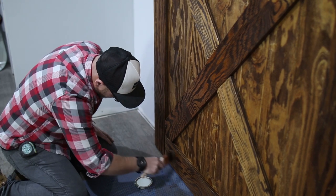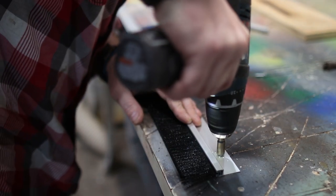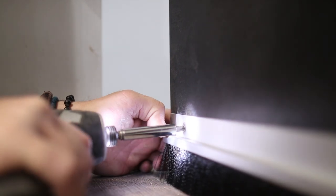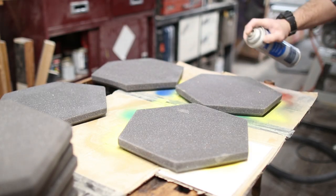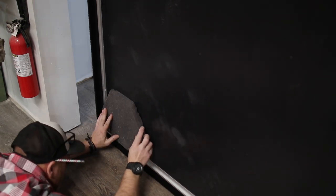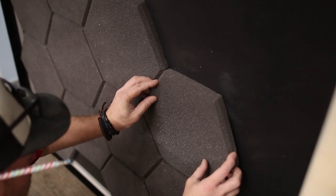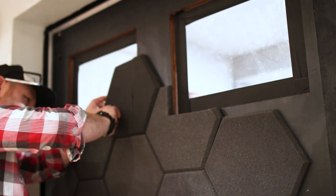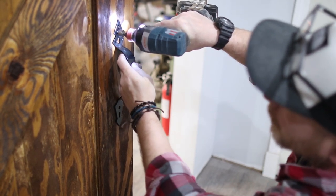Now let's get back to putting on some acoustic panels and wrap this build up. I used spray adhesive on the door and on the panels, waited a few minutes for them to get tacky, and stuck them right onto the door. Not only did they help with the acoustics, they look pretty cool. I used a utility knife to cut the panels around the windows, and next was to install a temporary door handle. With that, I think this project is done.